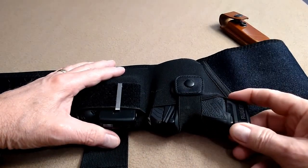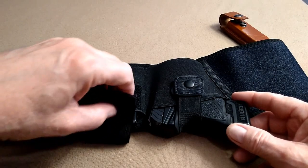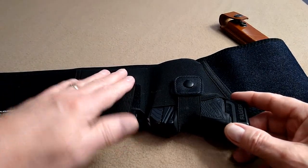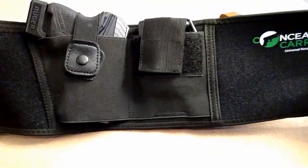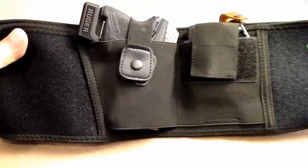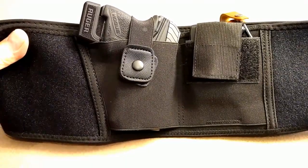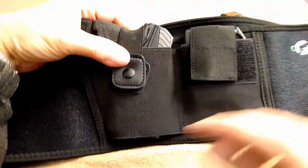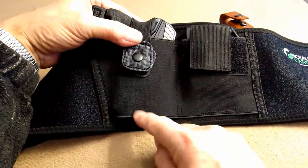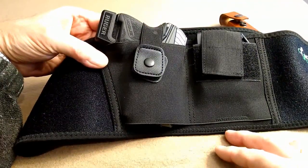You can also just take an extra mag and pop that down in here if you'd like. So this is a great little holster and it has worked out very well for me. If you have a Ruger LCP2 or some other little pocket pistol with a laser attachment, by removing that stitching you have plenty of room for it, and it's almost like it was made for it.